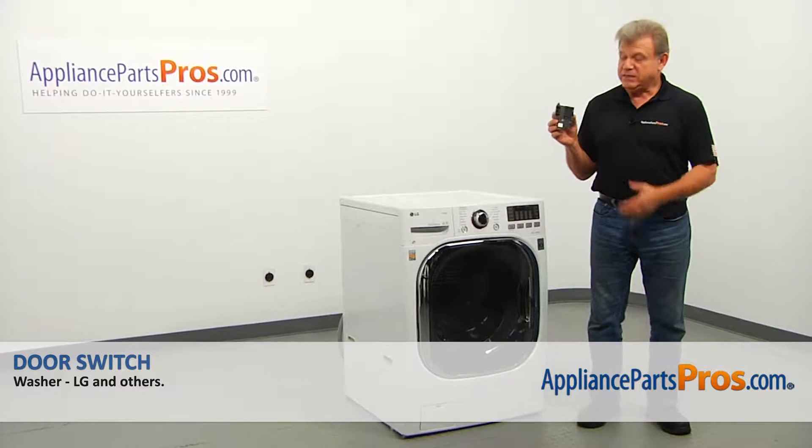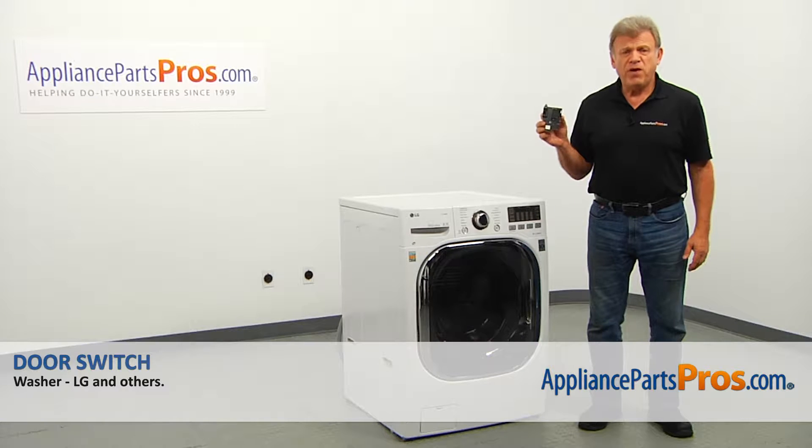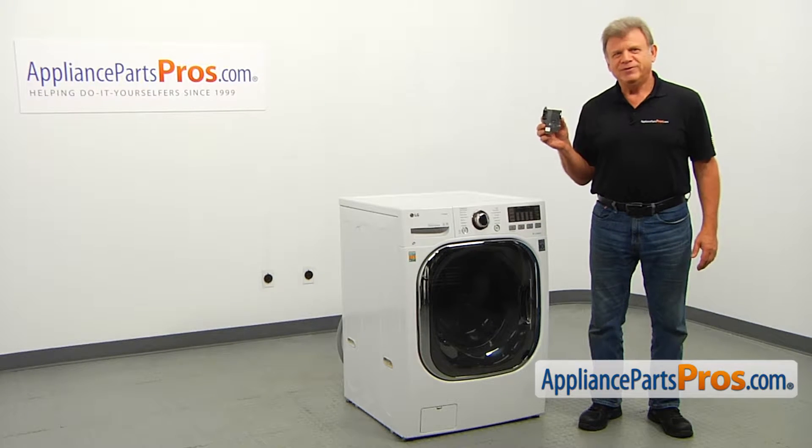In this video, we'll show you how to replace the door switch in an LG washer. It's going to be a very easy repair and should only take a few minutes.